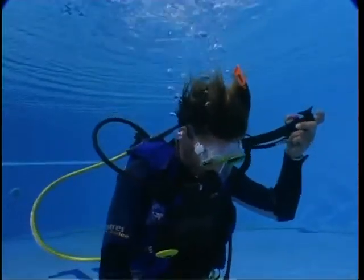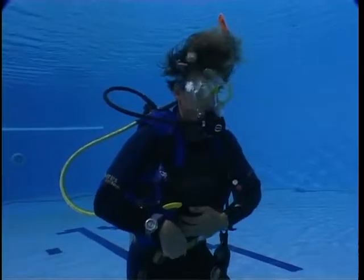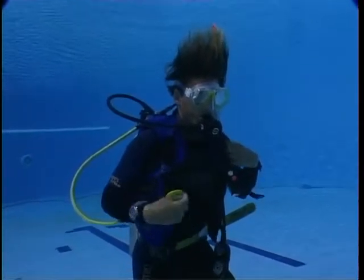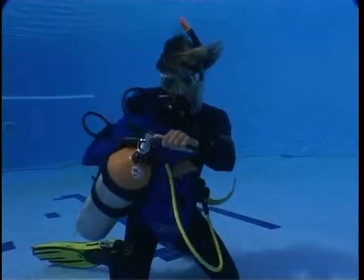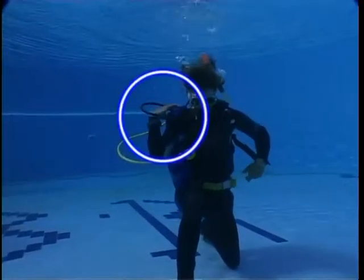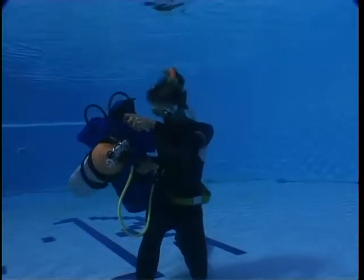If the aqualung becomes tangled in a net or fishing line, you may find it necessary to remove it. Free the tangled part and then put it back on again. This can all be done while still breathing from the regulator. Take off the aqualung as you would a jacket, remembering to take out the arm that is on the same side as your main regulator last. If you take out your other arm last, the regulator will get pulled from your mouth.